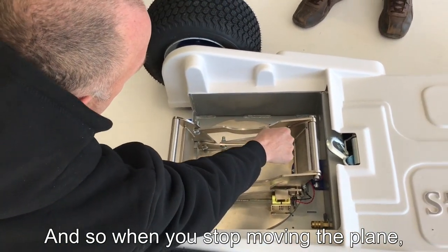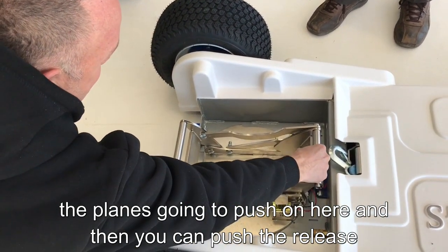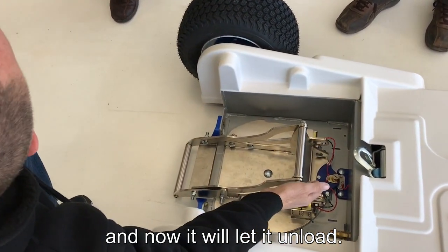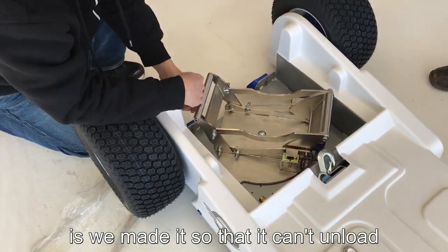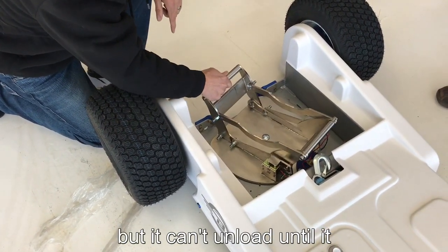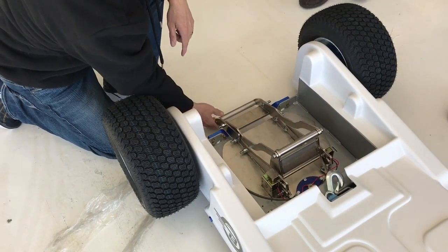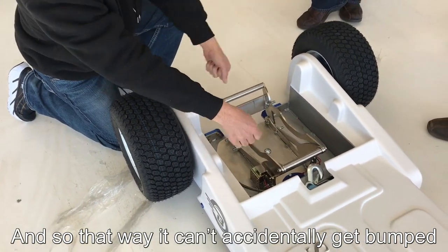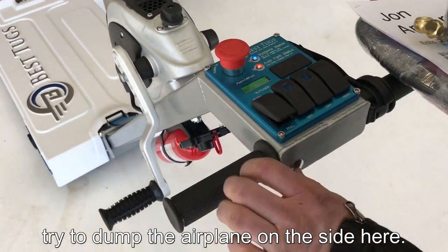When you stop moving the plane, the plane's gonna push on here and then you can push the release and that'll let it unload. We've also made it so it can't unload — if you push that button you can hear the relay, but it can't unload until it gets lined up. That way it can't accidentally get bumped or try to dump the airplane to the side.